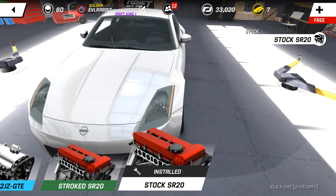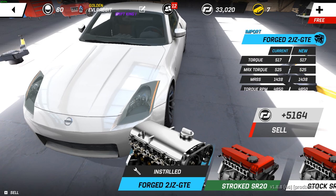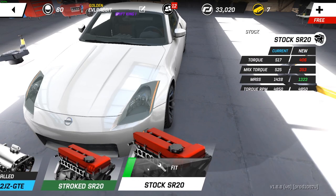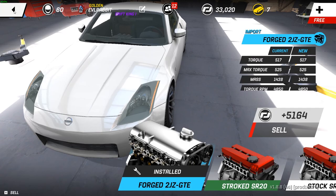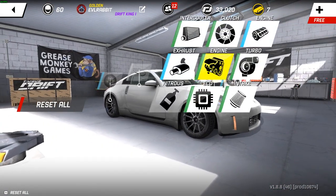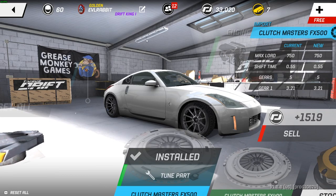Engine-wise, we got to drop that 2J in. That definitely dropped the front of the car — did you see how much it dropped? It definitely adds some more mass to the car, so we're gonna have to adjust the front suspension accordingly. We also have our import clutch.